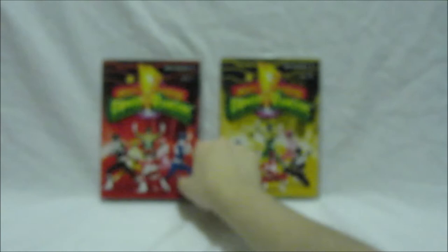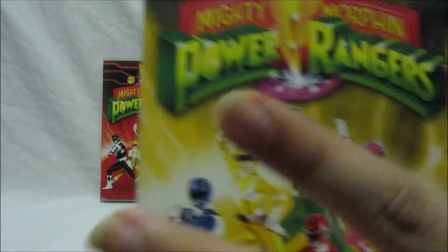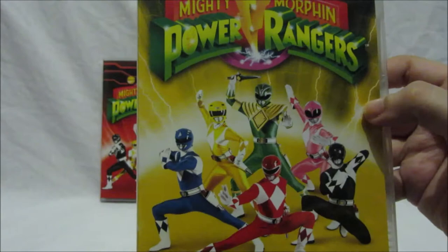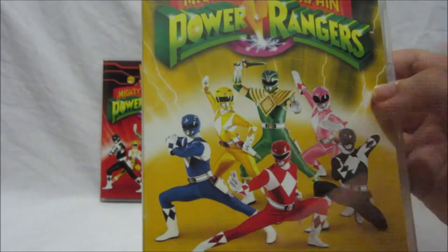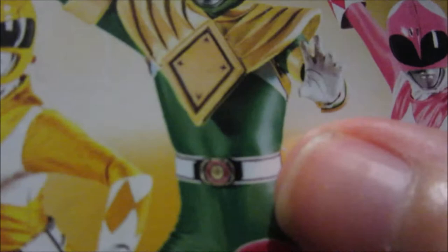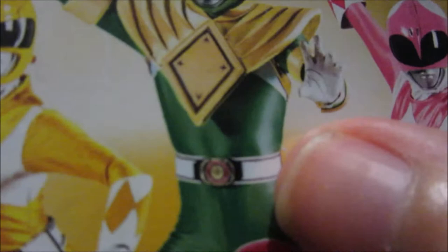Now Volume Two has a nice yellowy background instead of red, which I really like. The cover image features a new photo shoot done for the American DVD release. The notable difference is the Green Ranger has a silver stripe on his helmet — you see that style in Dino Thunder — and his morpher is silver, when it's meant to be gold, and his holster is white. I'd prefer it to be gold, but it's still cool.